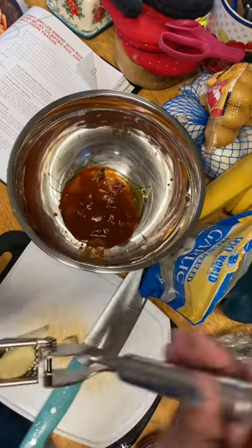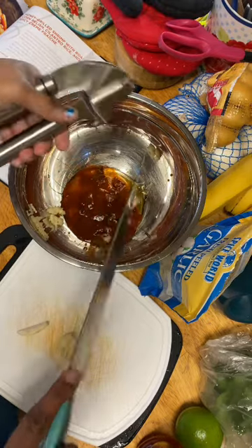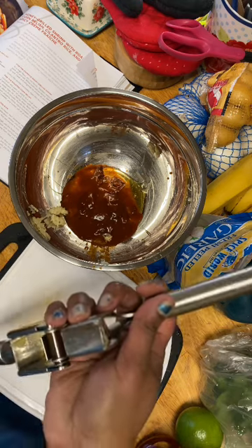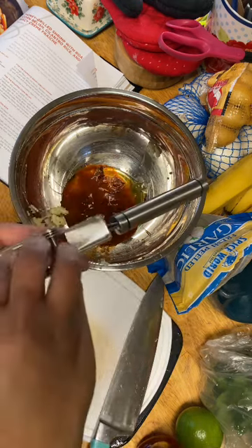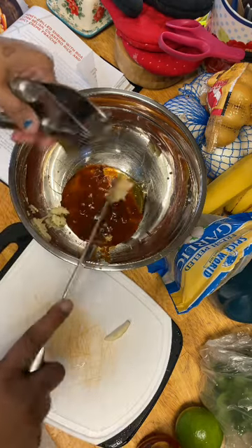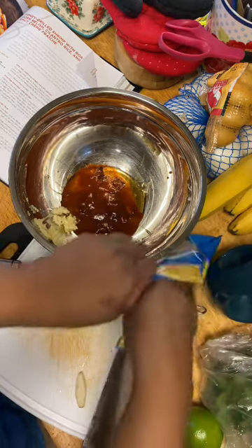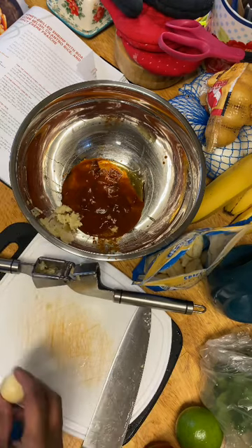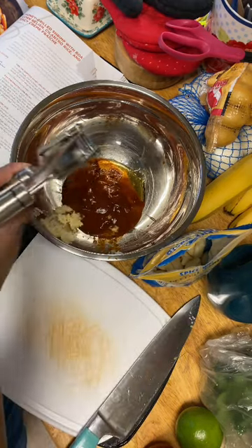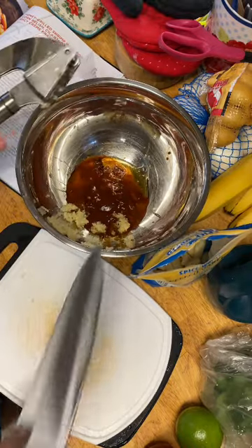We need three minced cloves of garlic. That's one. When you open it back up, remember to take that skin out. I'm going to see if I can put these in together now. I'm going to do one more big one — look how big that one is. And then one more.